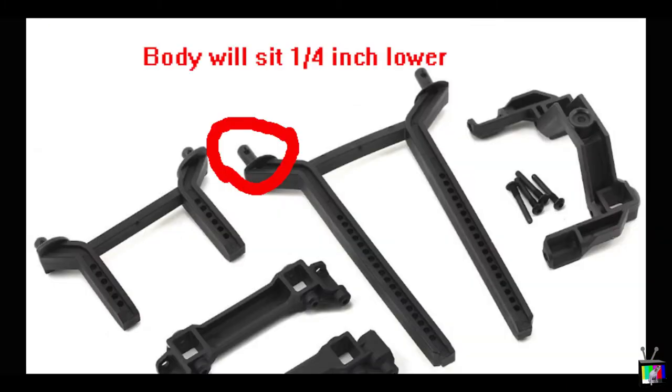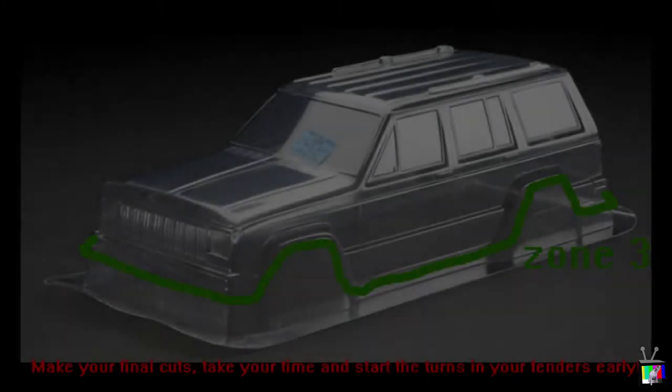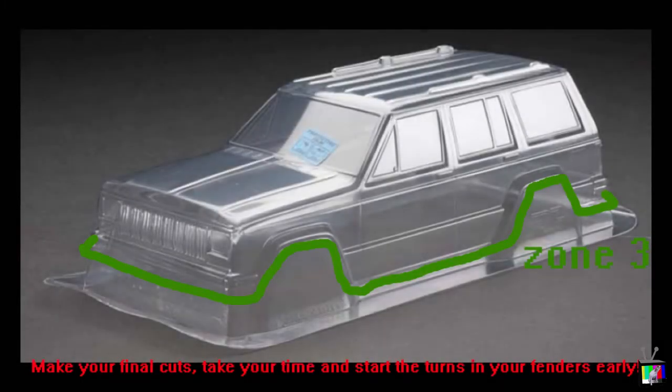So don't inadvertently cut more than you need to off your front and rear bumper, and then find out you should have left about a quarter inch — because now your body's sitting lower than when you actually marked it.